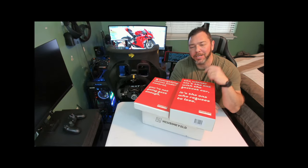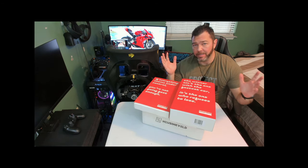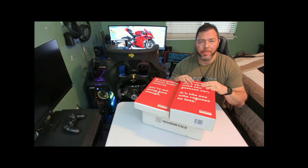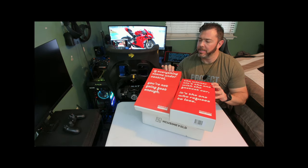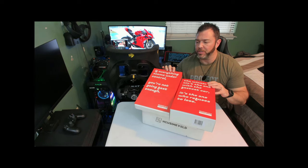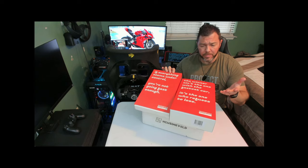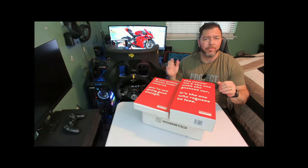What's up Sim Racers? This is Larry at TGR Sim. I hope you had a Merry Christmas and a Happy New Year as well. But today we're getting back to work. We got some Hosenfeld Sprint pedals in for review and testing that they graciously sent me. I haven't had a chance to mount them up because it's Christmas, but I want to go ahead and do the unboxing for you. Let's see what comes in the box and talk about it a little bit.